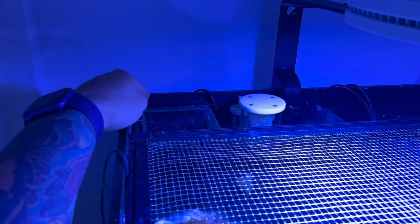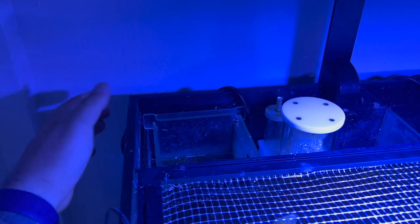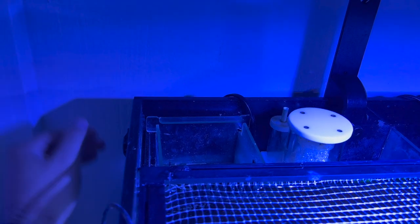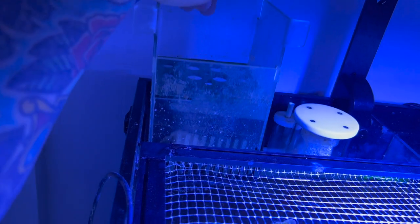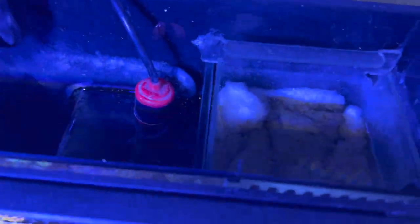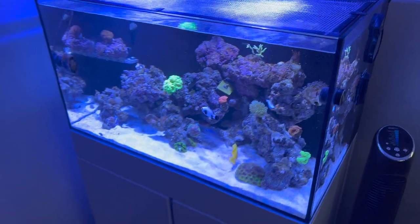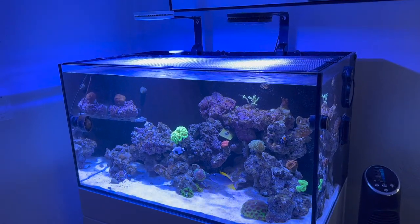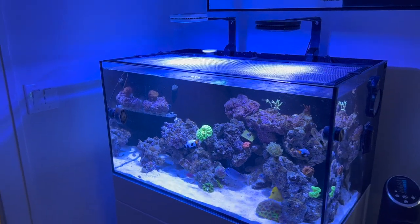The back chamber — this tank is second hand and he removed the vinyl from the chamber, which I thought was genius because I'm going to add chaeto and a refugium light in the back. Currently I'm running filter floss in here, and in the middle I put carbon filter floss to help out. The level of clarity at this point versus what it was is night and day.